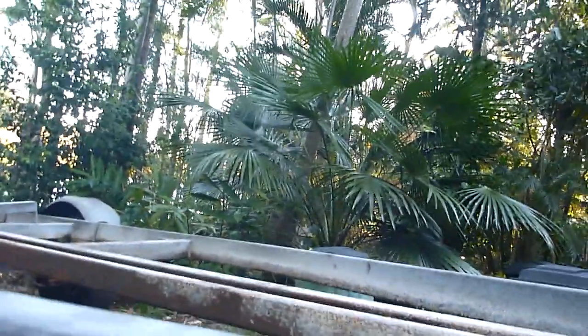See, the rust is starting here, but underneath — look at that. Look at that. Beautiful.